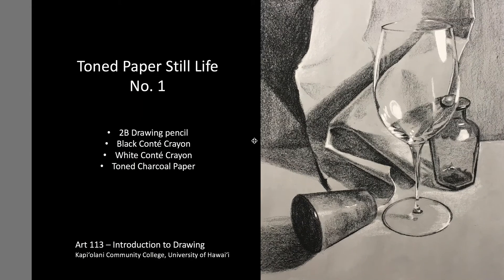This drawing is really an extension of the last drawing. We're using toned paper and black and white content, and we've added some more objects — not just drapery.